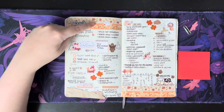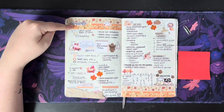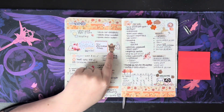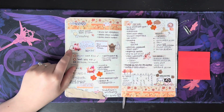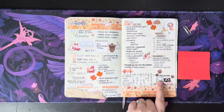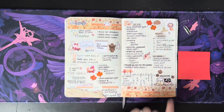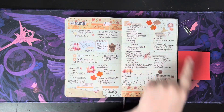This washi tape is from Notebook Therapy. This is a freebie from Mandy Lynn Plans. This is a freebie from Adorably Amy Designs. Nikki Plus Three. This came from a Happy Planner sticker book. This is Moody Cats Co. I'm not sure where these are from — all of these little stickers came from freebies.